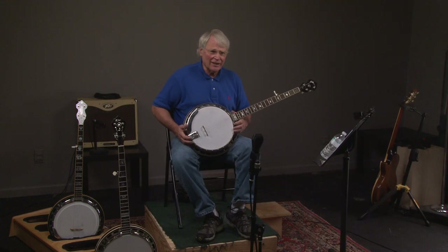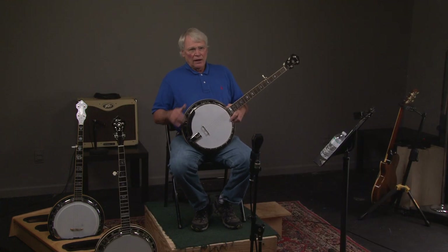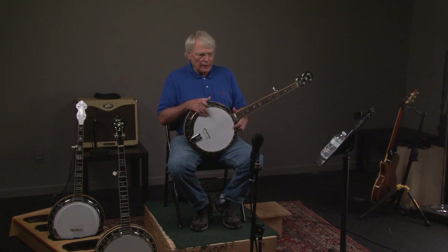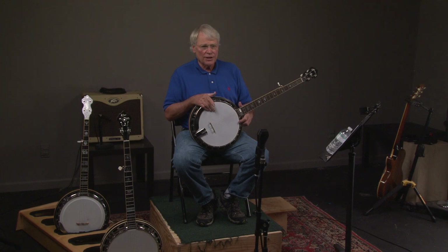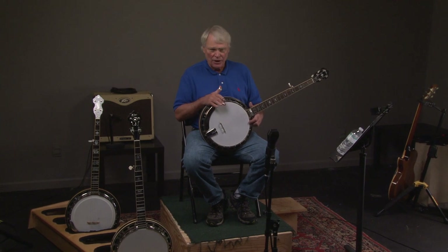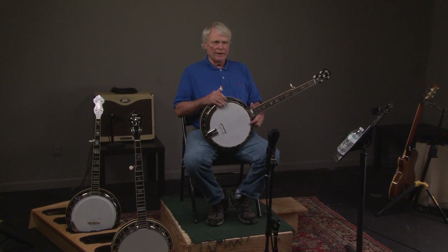That was some Oriental lick I just made up. If you are a professional player and you want a banjo to take on the road that will just kill, this is the banjo. If you're a guy that's been playing for a little while and wants a really, really good top professional banjo, this is the banjo for you.